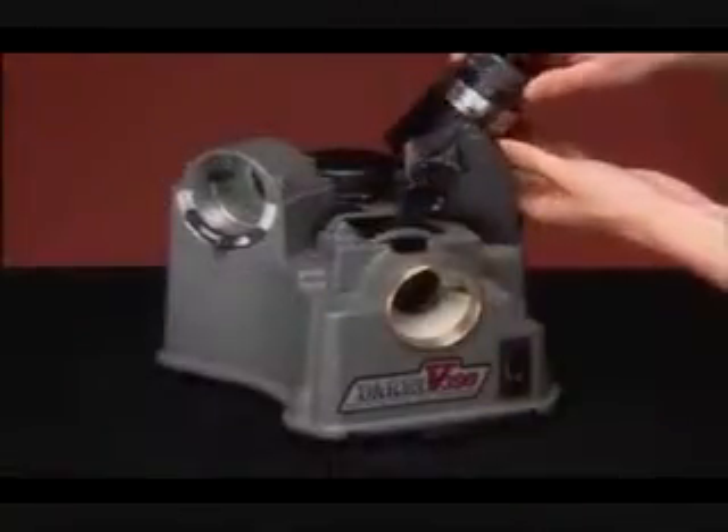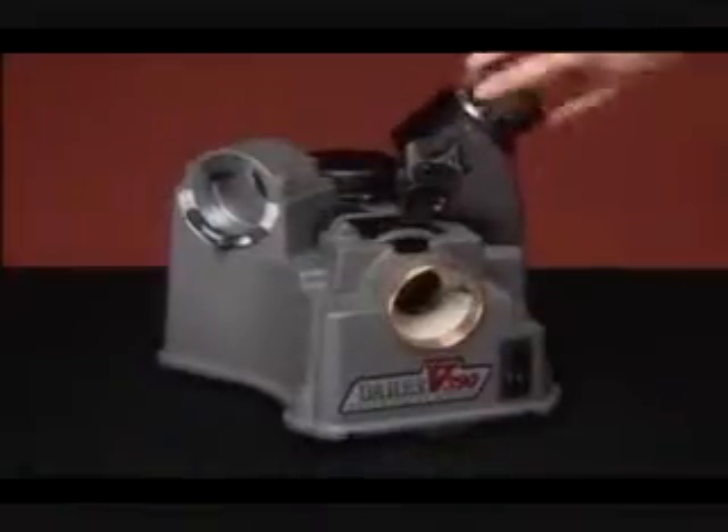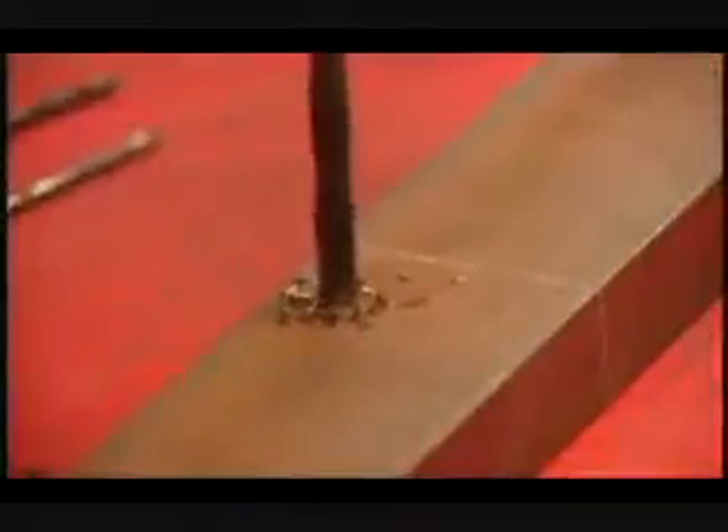Your model V390 is one of the lowest-priced industrial-grade sharpeners on the market and is capable of turning regular drills into self-centering, fast-cutting, high-performance drills.